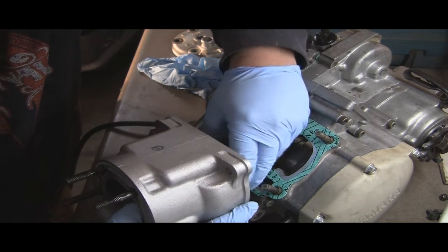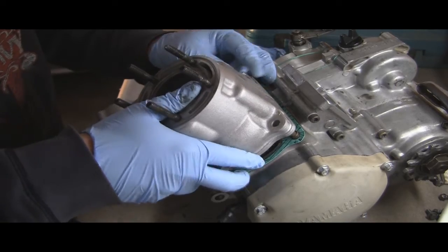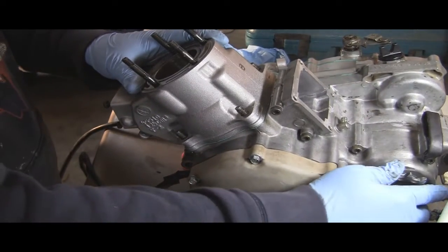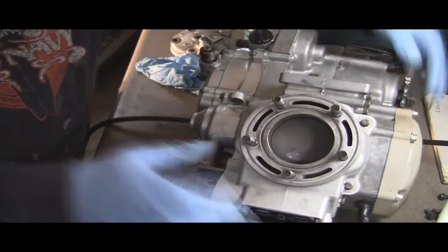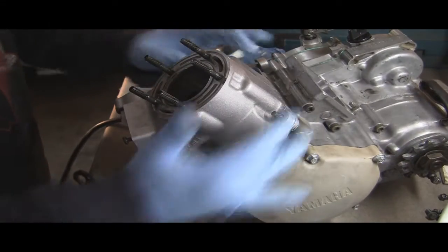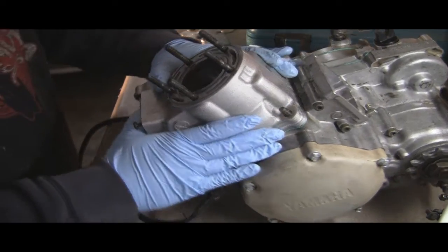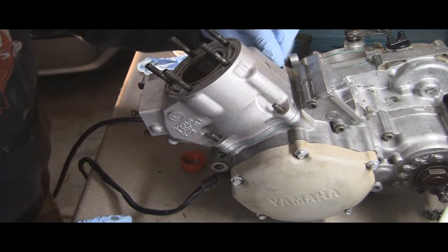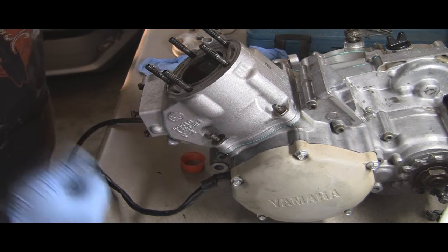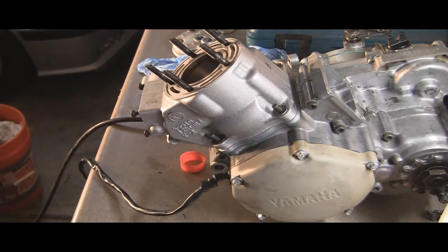Slowly slide the cylinder down — you don't want to force anything. It should just slide in once it gets to the right position. Push it all the way on. You can turn the sprocket to check that everything moves smoothly. Then go ahead and put your washers and bolts on, tightening them in a star pattern. Torque them down to spec and we'll move on to the head.